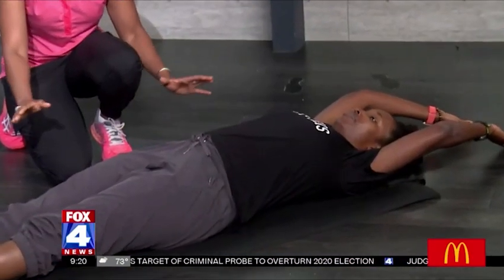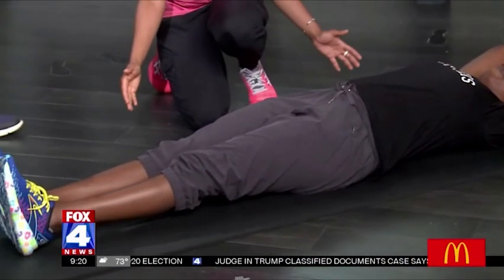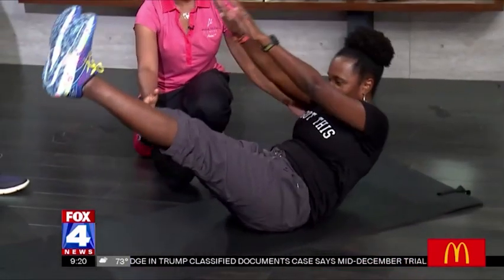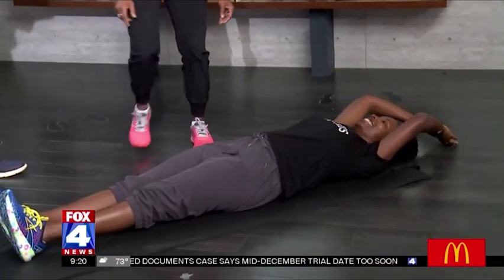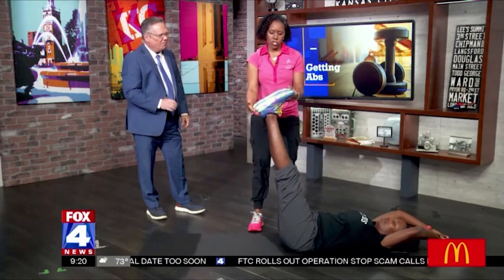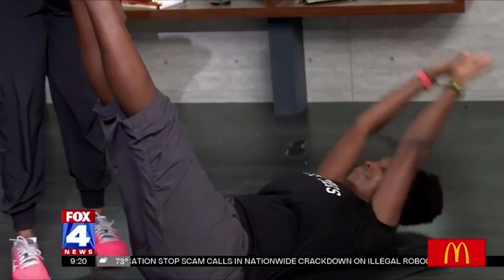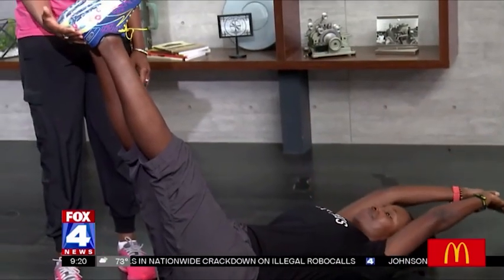So we have V-ups. We'll do one regular V-up and then a modified version because this is a very hard movement for a lot of people. Her upper body and lower body is going to come up at the same time. For those that cannot do that position, you can just reach for your shoestrings — that's the modified version of the V-up.